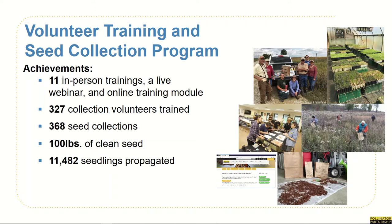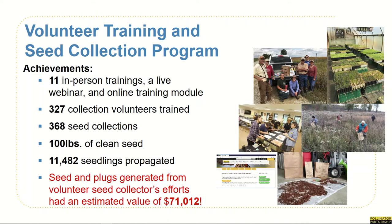As a result, over two years, our amazing 327 volunteers were able to harvest 368 seed collections, which ended up being about a hundred pounds of cleaned seed, and 11,482 seedlings were propagated. Those seeds and plugs generated from these volunteer efforts had an estimated value of $71,012.